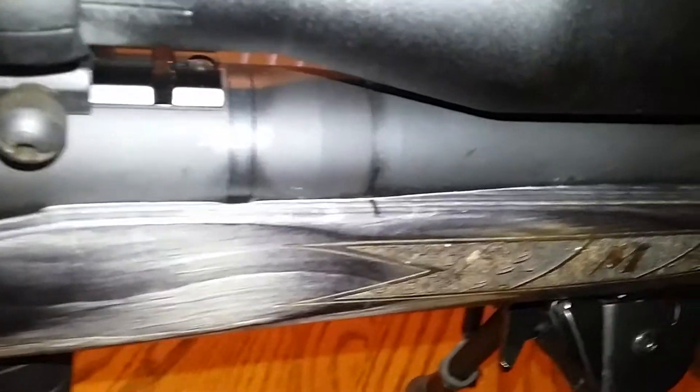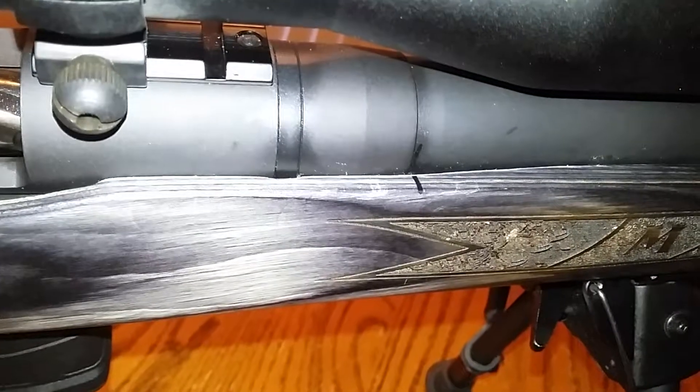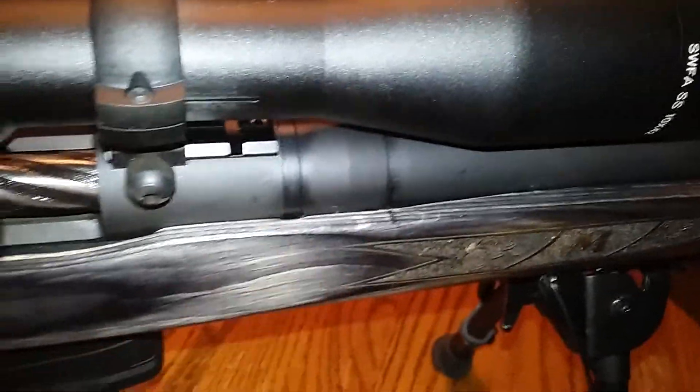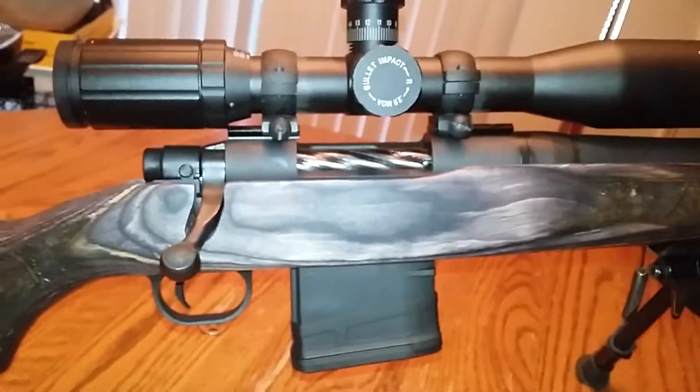You can't see it very well, but from taking the stock out using the plastic punch, I've still put a little bit of a mar in there. That's okay — this rifle is not going to be a safe queen or a beauty queen anyway. Time to go back to work, thank you.